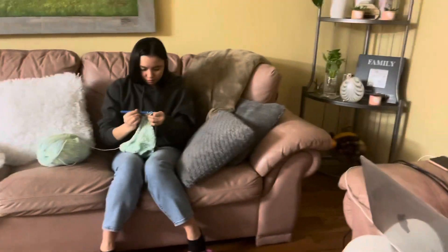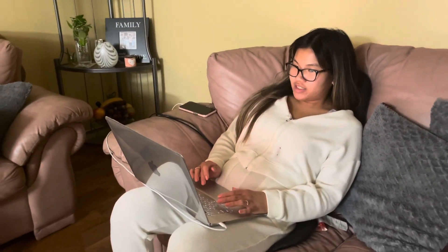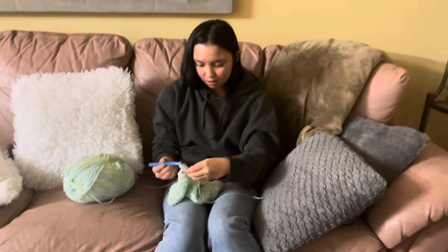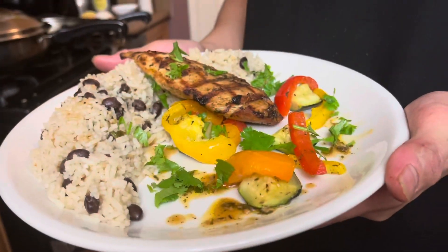These guys are busy — one is doing crochet, and this one is on the computer. I'm organizing my photos. She's doing it now.